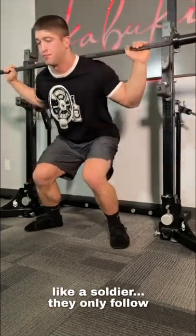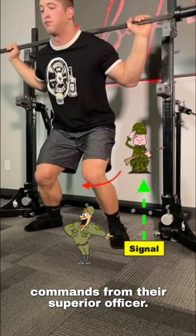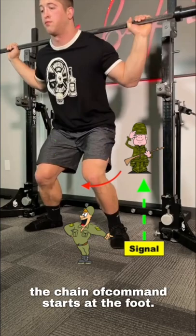Think about the knees like a soldier — they only follow commands from their superior officer. When squatting, the chain of command starts at the foot.